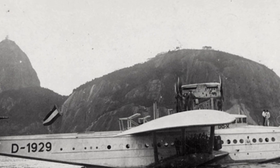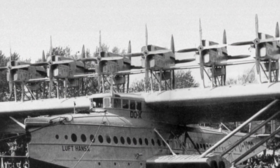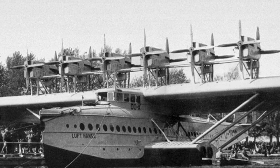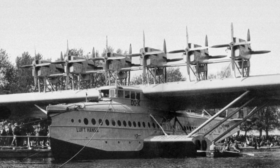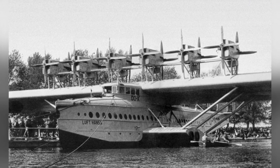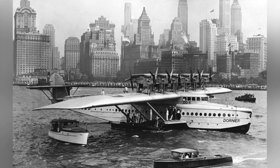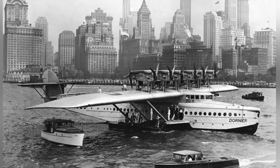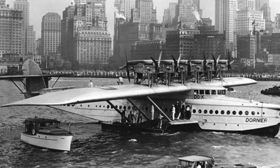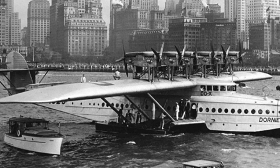In 1929, the first DU-X seaplane was unveiled in the Swiss town of Altenrhein with funding from the German Ministry of Transport. The aircraft's design was quite unique, resembling a combination of a boat and an aircraft. This drew skepticism from many, with some doubting whether it could even fly or be used for effective transportation. The aircraft used a semi-cantilever monoplane wing design with an all-aluminum fuselage and a wing structure with a combination of hard aluminum alloy and linen fabric skin.